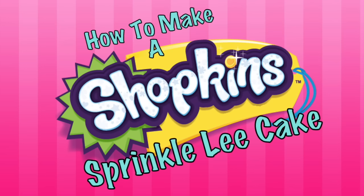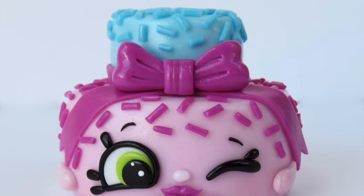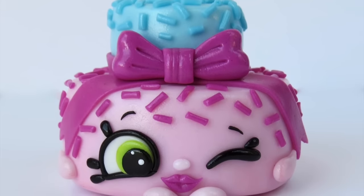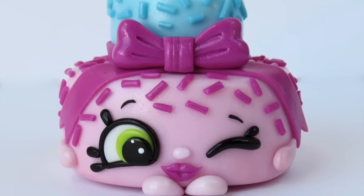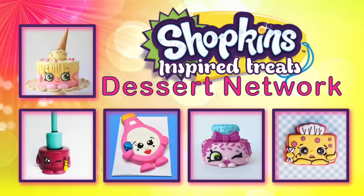Hi everybody, this is Laura and Arnie with Crazy Cool Cakes. We know you're crazy for Shopkins — we are too. Today we're going to be teaching you how to make this adorable Sprinkly Cake cake topper. But first we'd like to share some other super cute Shopkins-inspired tutorials created by some of our Dessert Network friends. You can click on the photos now or find the links underneath our video. Let's go ahead and get started.